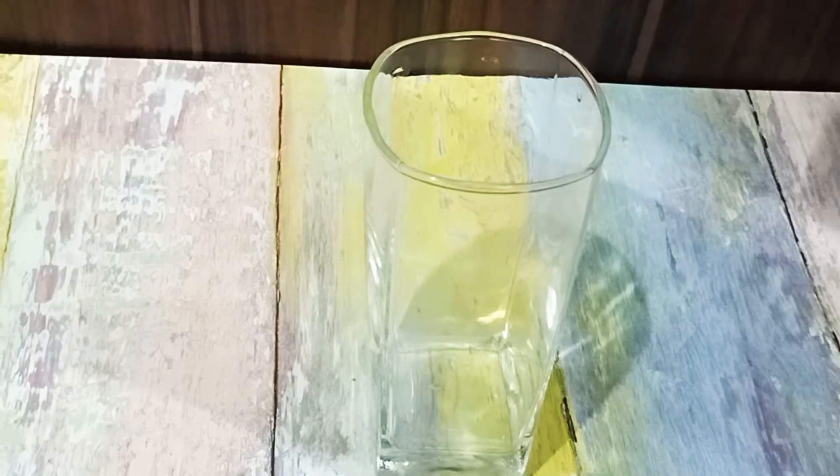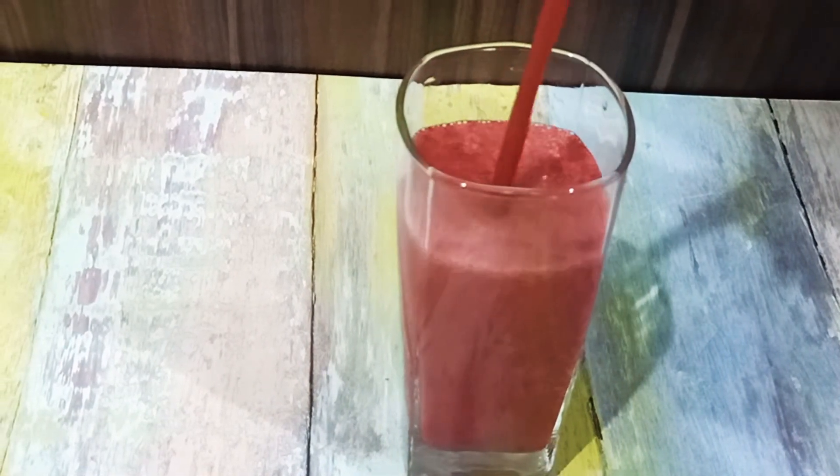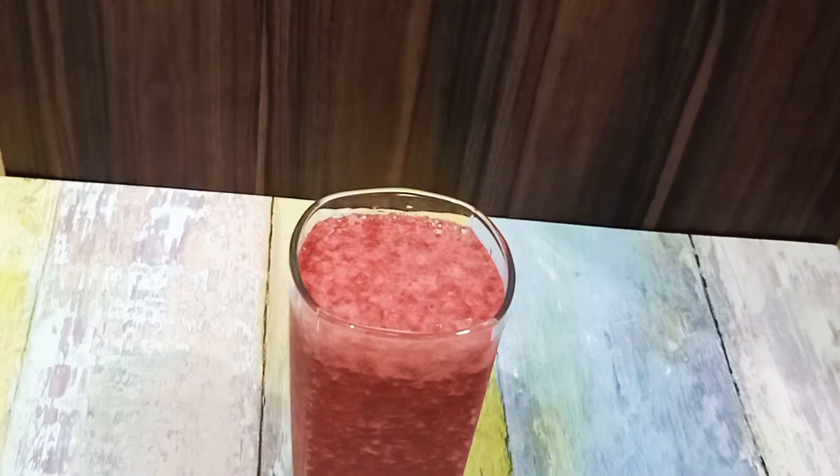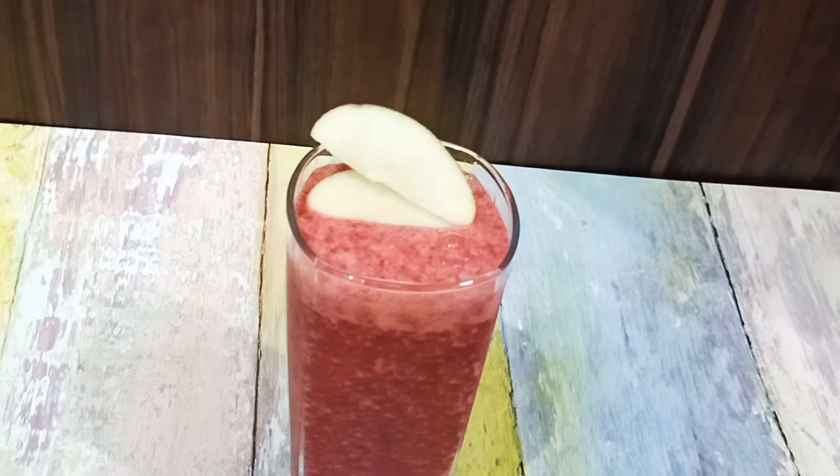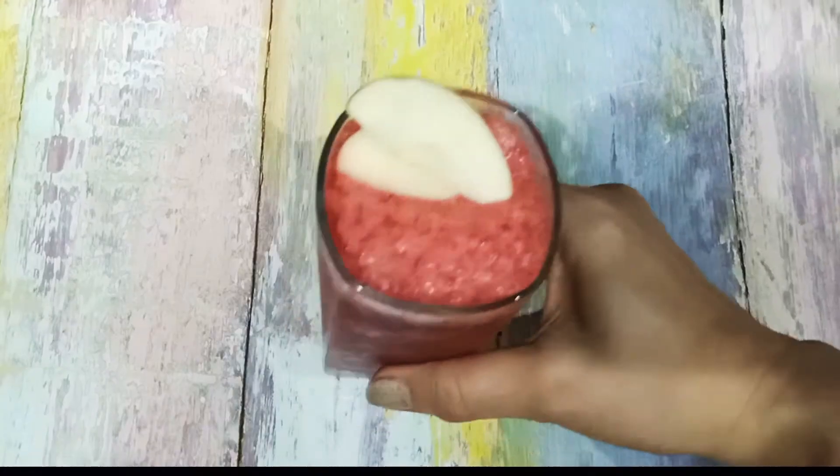I will blend it. Here is our beetroot smoothie. The first benefit is immunity — it can increase immunity and may help fight cancer cell growth. It is rich in fiber and antioxidants. This is the main smoothie.